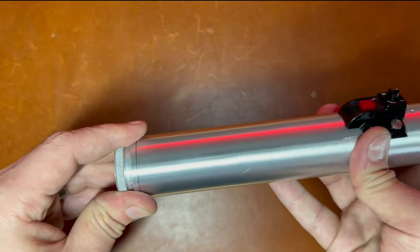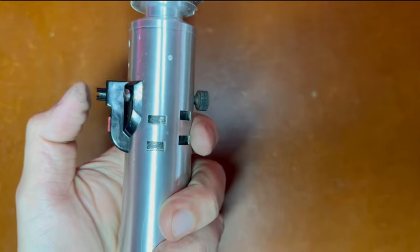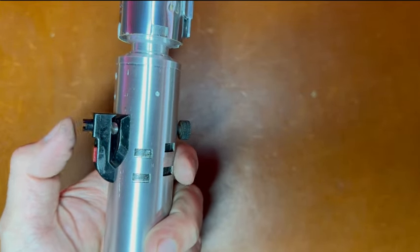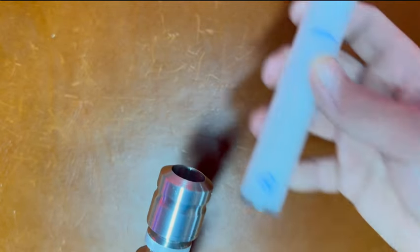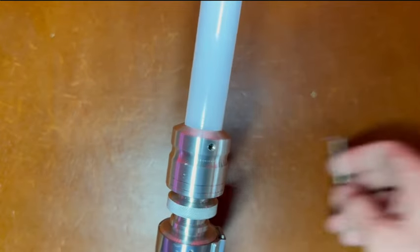Tighten it all the way down nice and tight. You can come over here and hit power. Your LEDs are firing up — this saber at 2000 is super loud. Auxiliary — and you've got twist-off. 7/8-inch blade, so we'll put a 7/8-inch blade in here, come over here and lock it down.